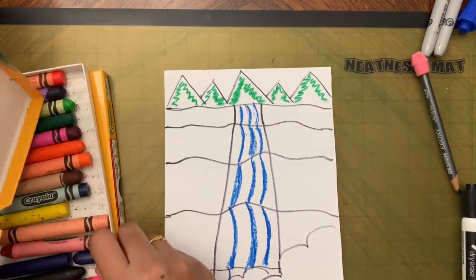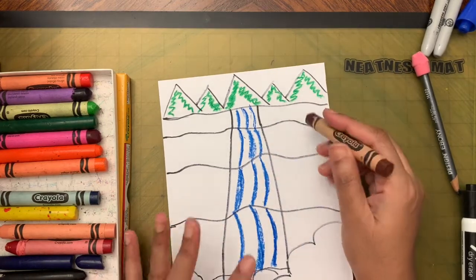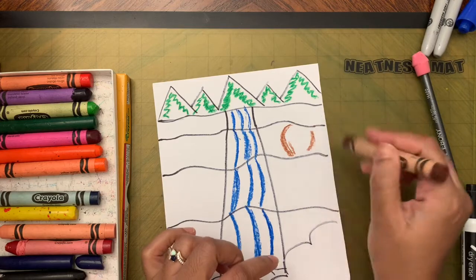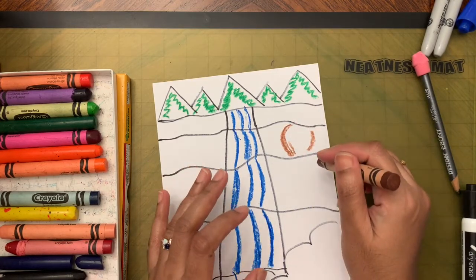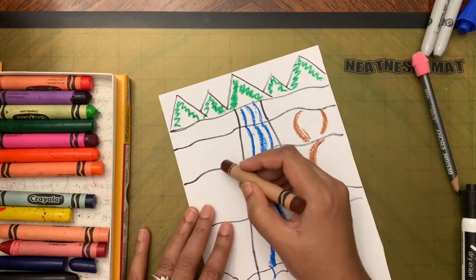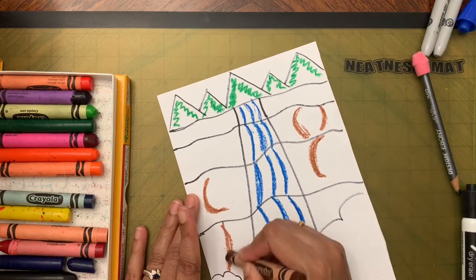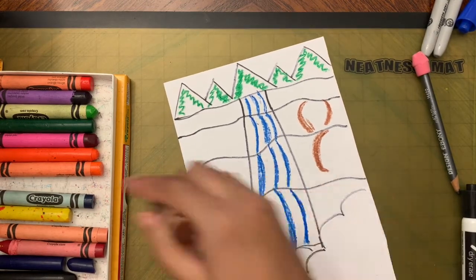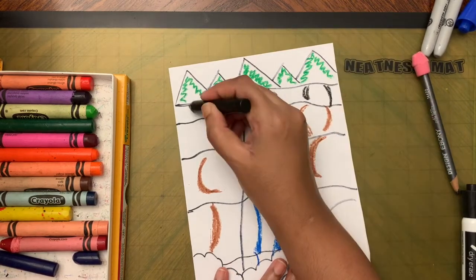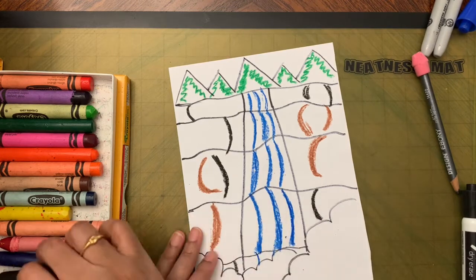Now take black or brown and add rocks. Make curved shapes like a C-shape or an L-shape going in both directions to represent rocks. Use both black and brown for variety.